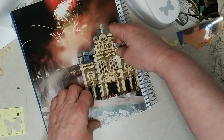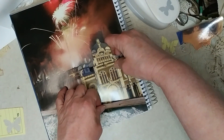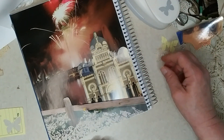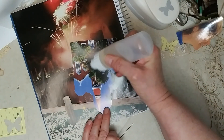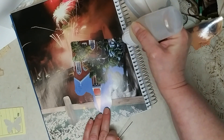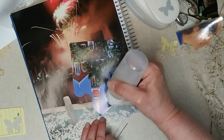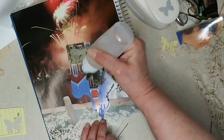I put too much glue on there - it's going to go over here with the fireworks in the background going off over the building. This picture I got was from a book about Costa Rica, so I'm guessing this is a famous church in Costa Rica.